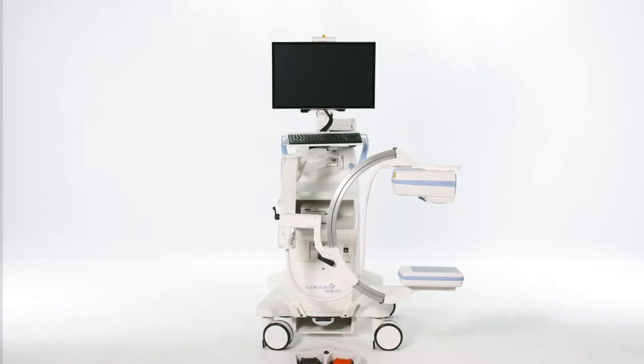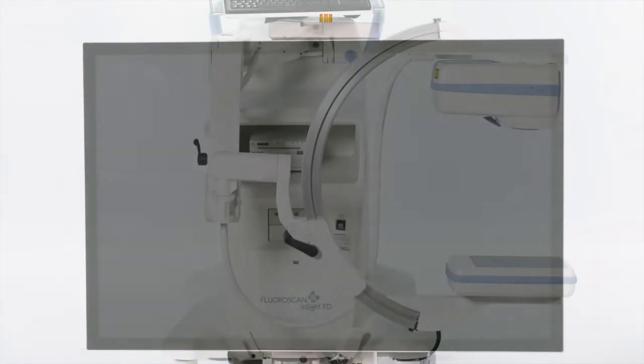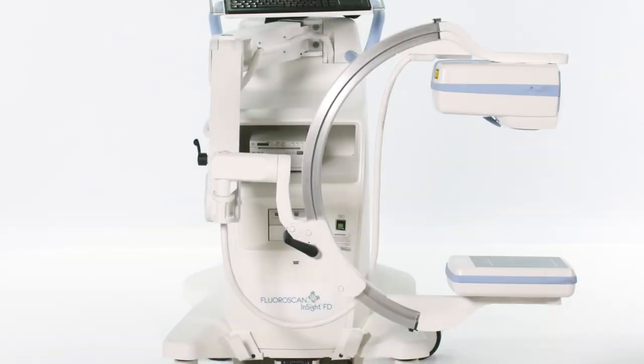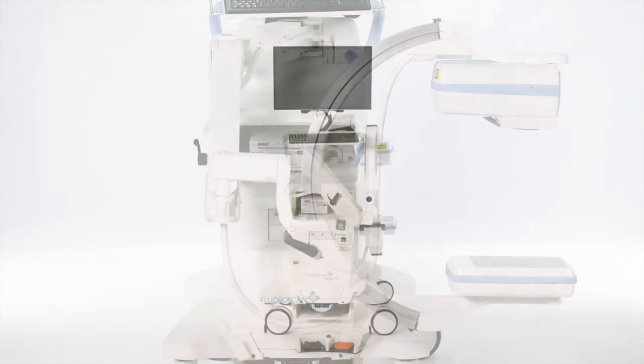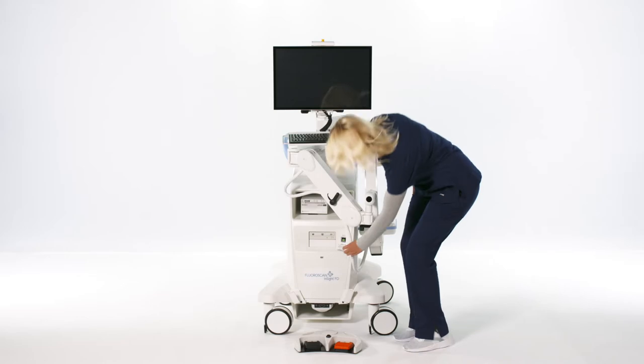The Fluoroscan Insight FD Mini C-Arm is designed to provide fluoroscopic visualization of patient extremities. The key components of the system are the monitor, the C-Arm, and the body. To start the system, press the system on switch at the bottom of the machine.